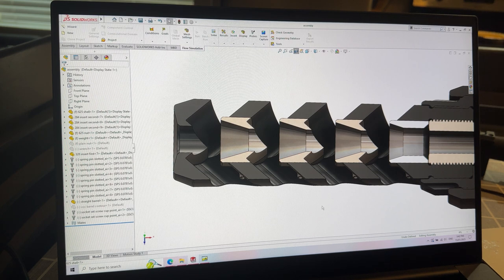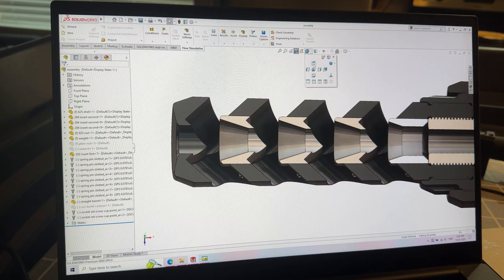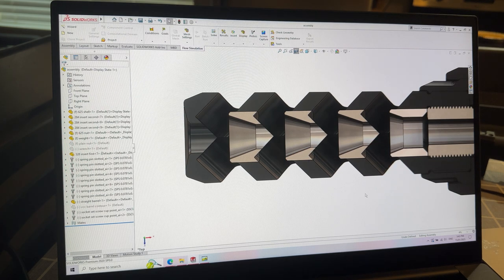A nozzle on a muzzle brake is essentially a reversed funnel — instead of funneling stuff inward, it controls gas as it's coming out. In terms of gas, we're directing it exactly where we want it to go. We're allowing it to start expanding a lot sooner and earlier than it would have been able to, and as it expands, because we're controlling the pressure through our design, the gas will actually accelerate as it expands instead of just expanding with the pressure dropping as it dissipates.